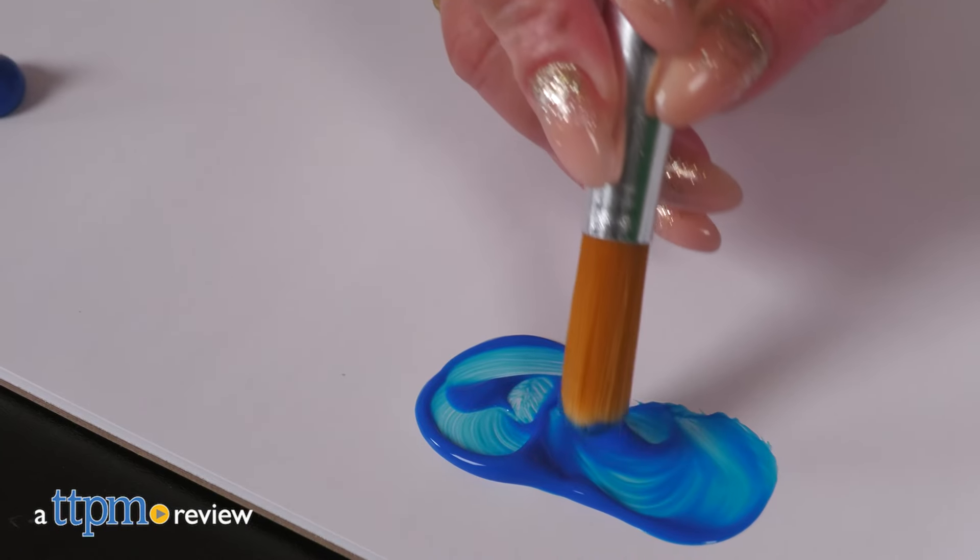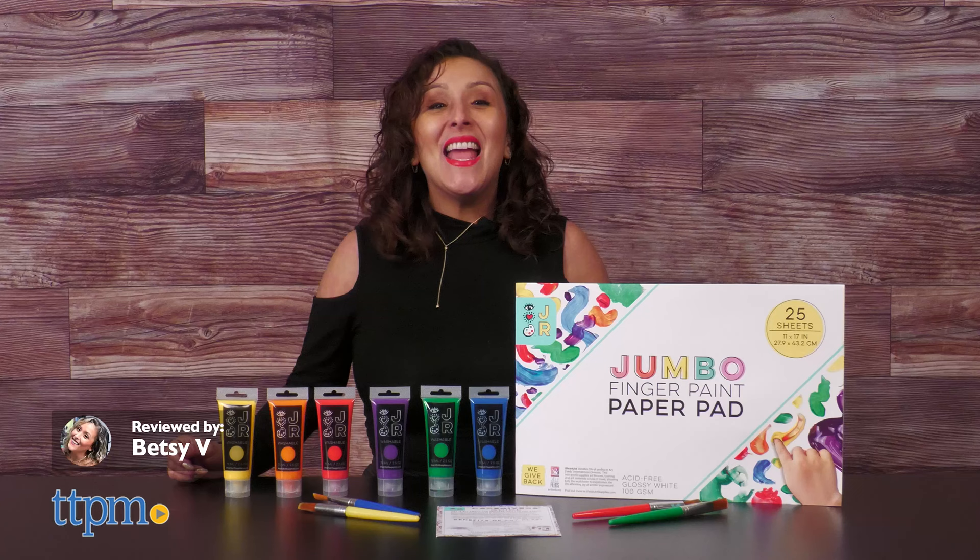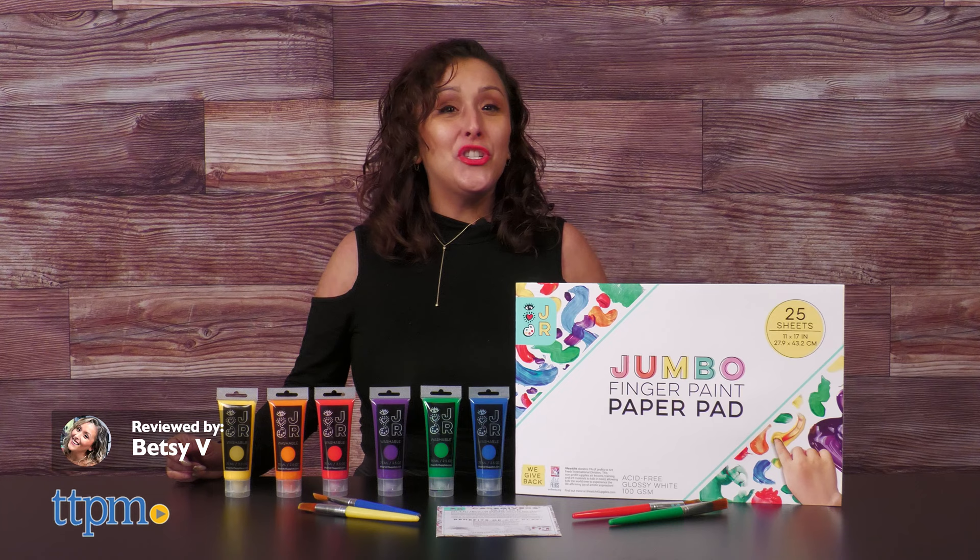A great way to get your child's creative juices flowing is always with art. And the iHeartArt Junior Finger Painting Set from Bright Stripes can bring out the little artists in your home.